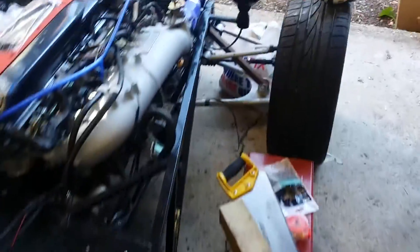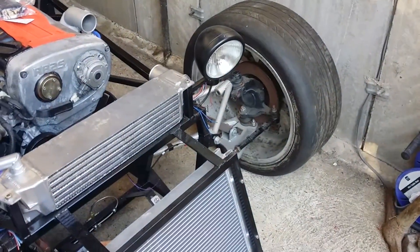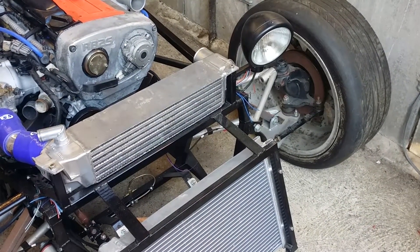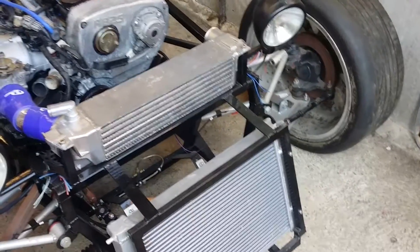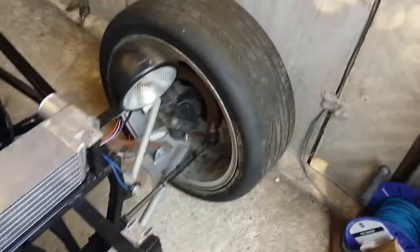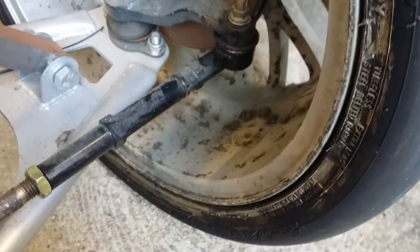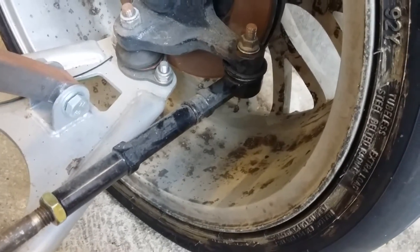I've probably got about three or four grand's worth of stuff left to buy. I want to get new discs and calipers for the front and rear, shocks, and I need to change some of the ball joints as well — I'm not happy with them. A couple have perished quite a bit. The turret ends — they were actually new — but for some reason they've really perished, even though it's only been sitting there for about two years.